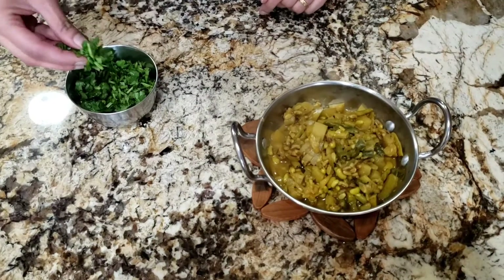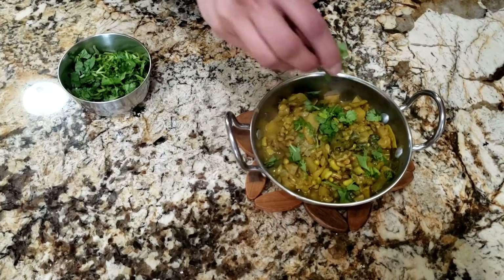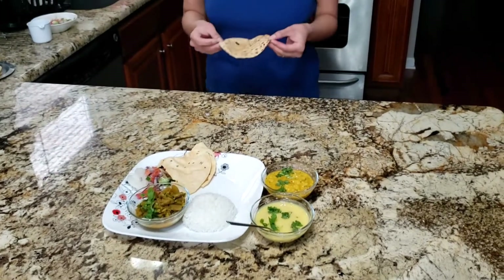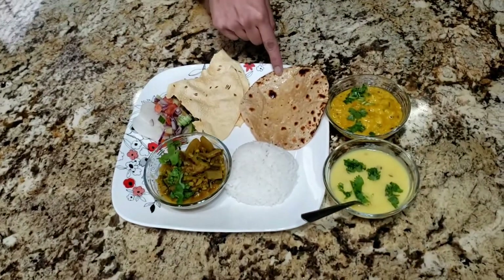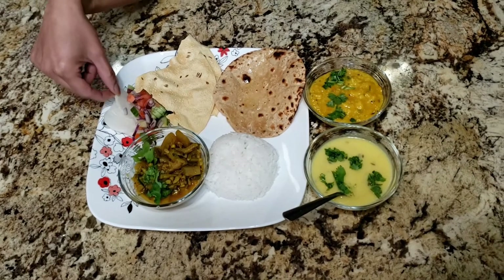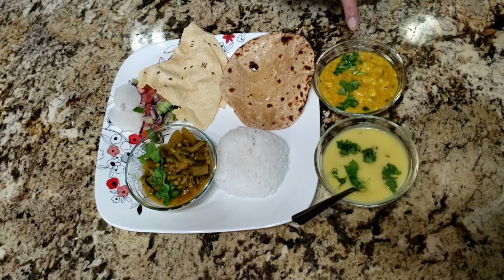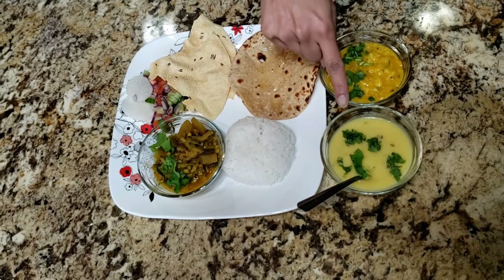I have put it in the serving bowl. Now I will add a little salt. This is now ready for eating. All the food is ready.